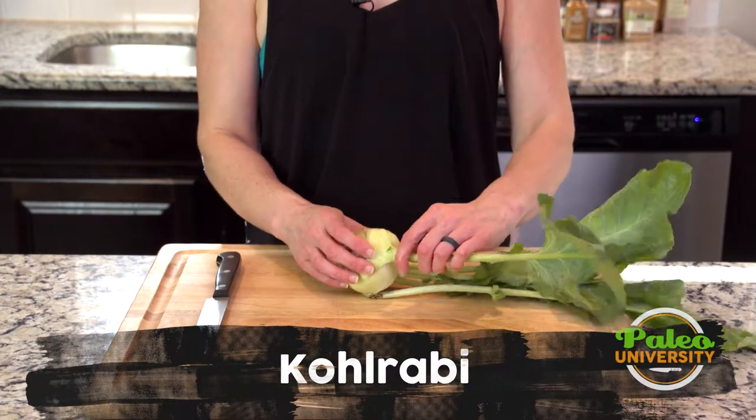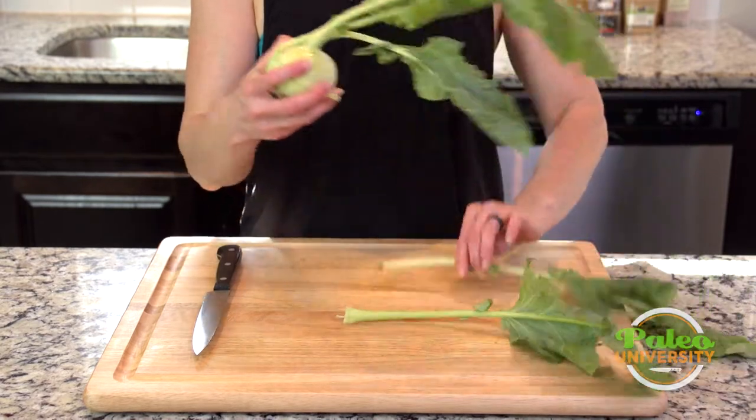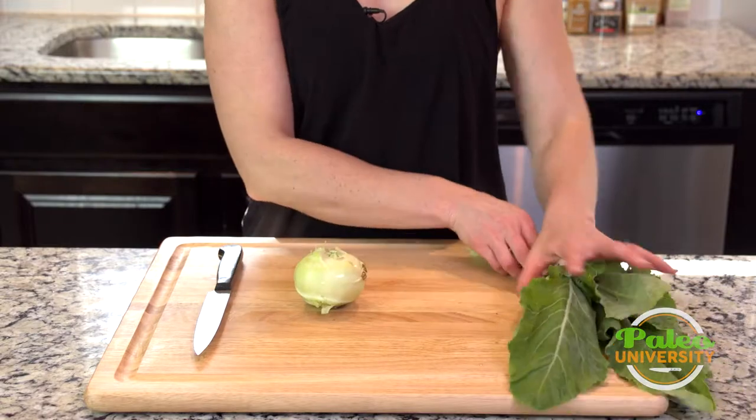Got kohlrabi here. First thing I'm going to do is take these big leaves off, and now I'm going to talk to you guys about how to cut this piece up, and then we're going to talk about the leaves in a minute.